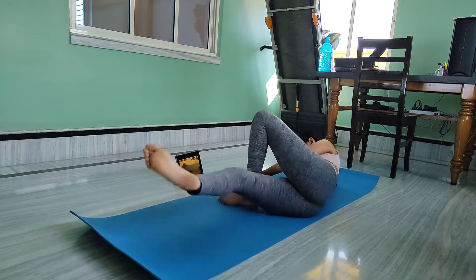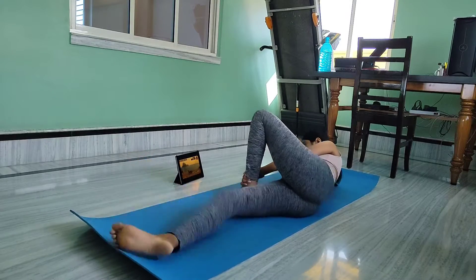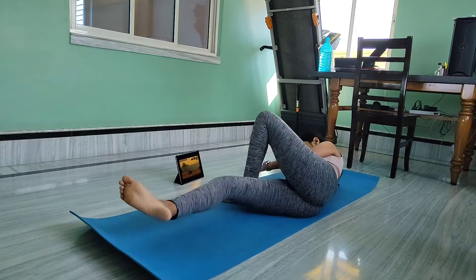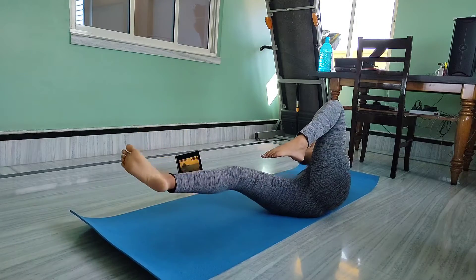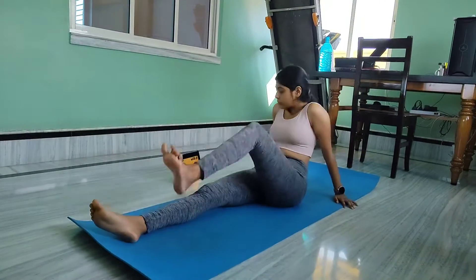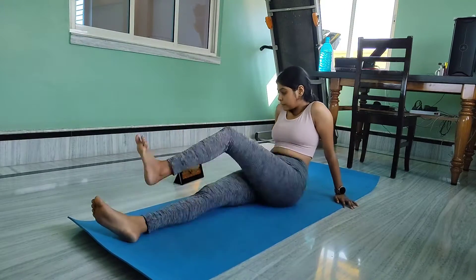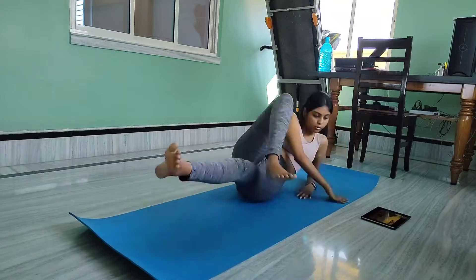A thigh gap is basically a space between the inner thighs of some people when standing upright with feet touching. The website Fitness Blender has also clearly mentioned that the inner thigh gap is often seen on very lean individuals, but it also has something to do with the width of your hips compared to the length of your femoral head.